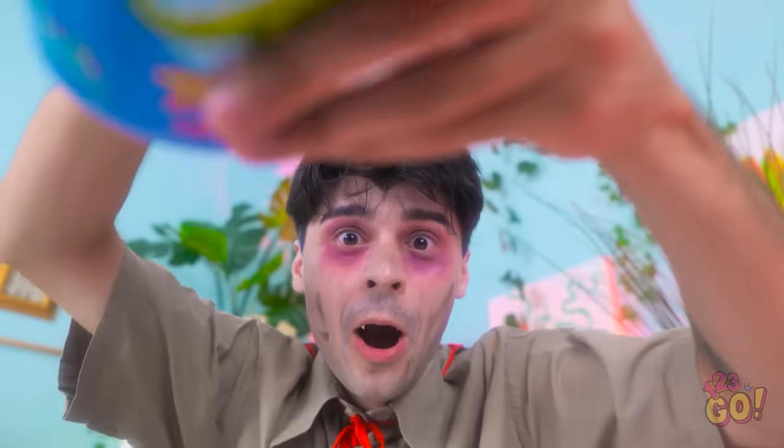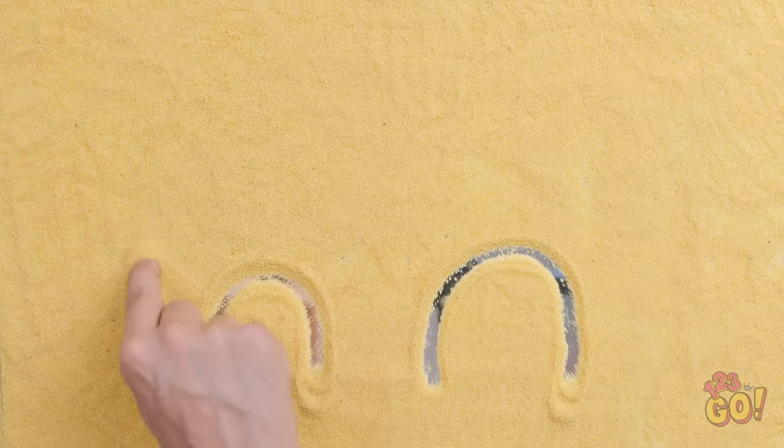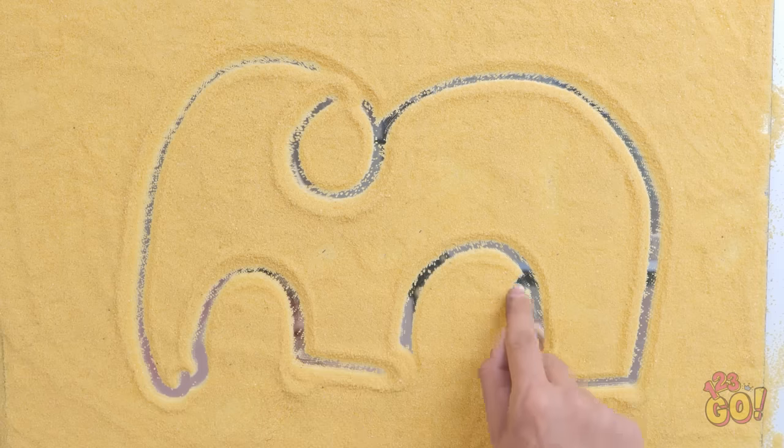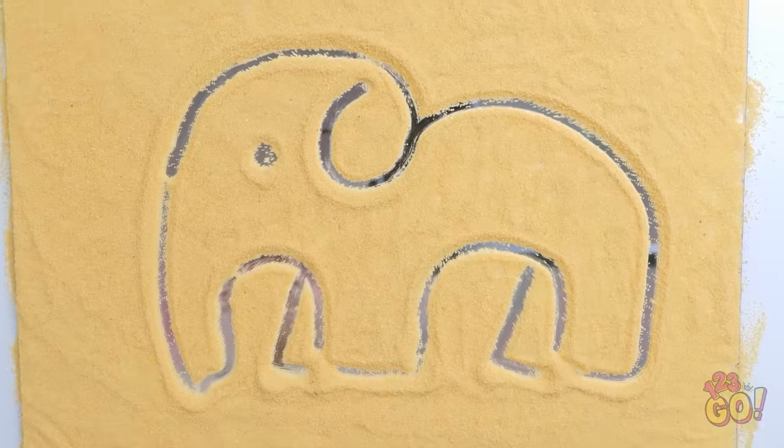But I've got everything I need right here! This is gonna look great! I'll use my finger to draw the outline of an elephant. Who needs a pencil? I'm pretty happy with this — it was so easy! My work here is done! Hey, nice elephant! You did a great job!